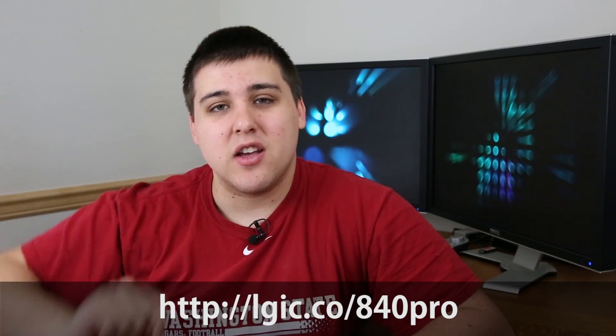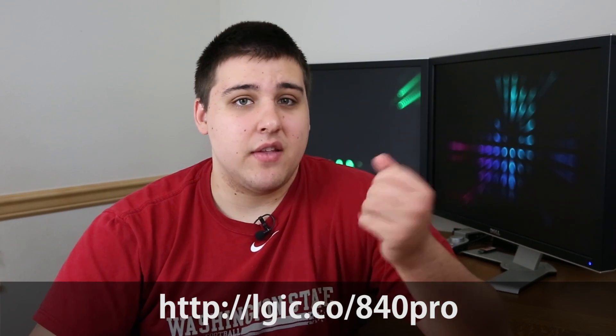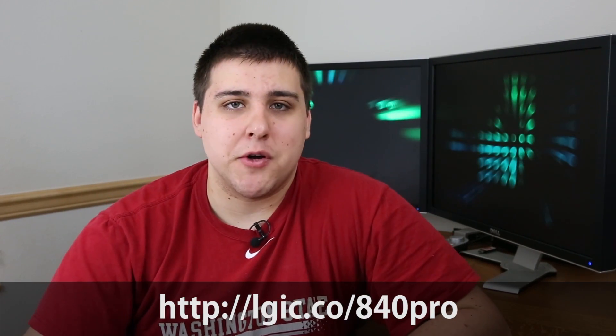I hope you guys enjoyed this review. If you have a Samsung 840 Pro, let us know in the comments down below and tell us what you think about it — I'd love to hear your own feedback as well. If you'd like to pick one up for yourself, there will be a link in the description or right here within the video at lgic.co slash 840pro. You can pick one up from Amazon through our affiliate link.